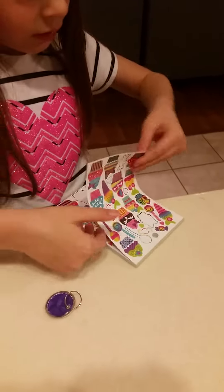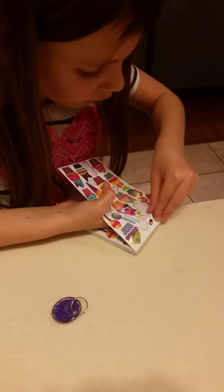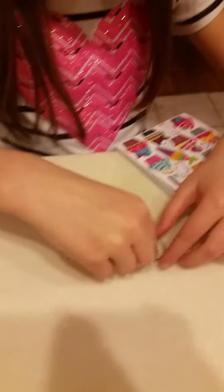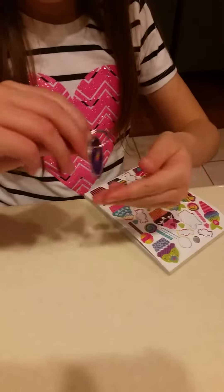Now you pick one of these stickers. So I'm going to use this little lollipop. So we're not going to do two sides.